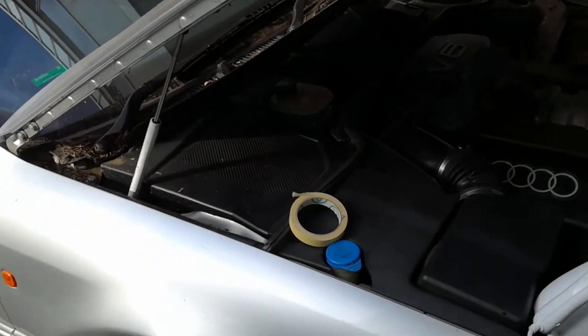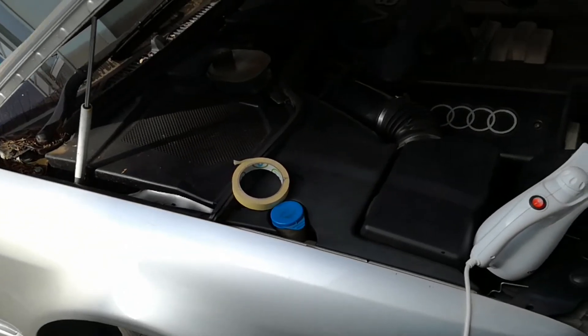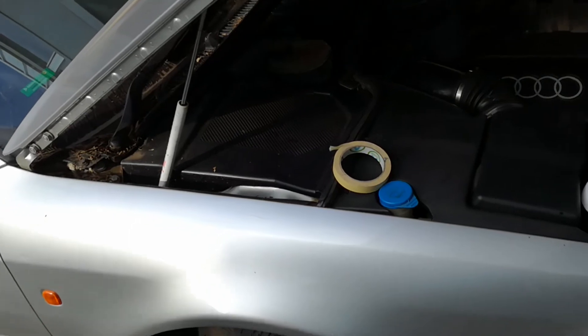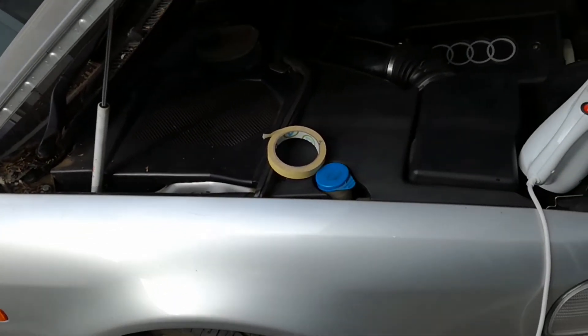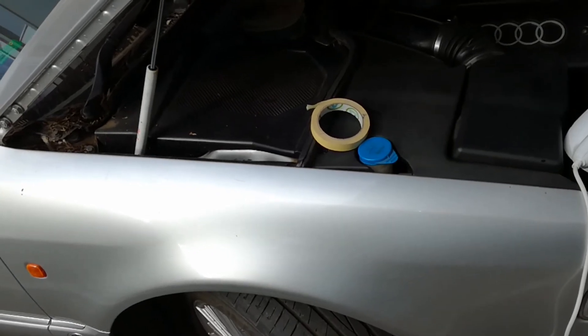I want to show you one of what I consider the best ways of removing carbon buildup, especially from a high mileage car where you'll end up with a lot of carbon buildup in the combustion chambers and the motor tends to get a bit sluggish. I just wanted to show you how I fix that.